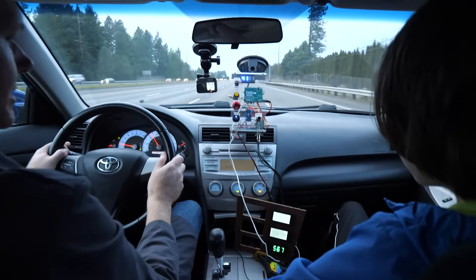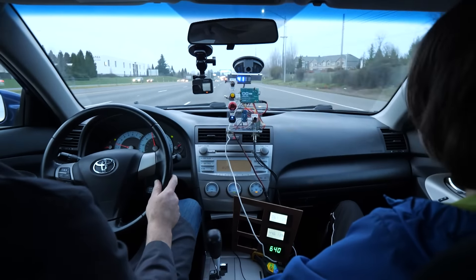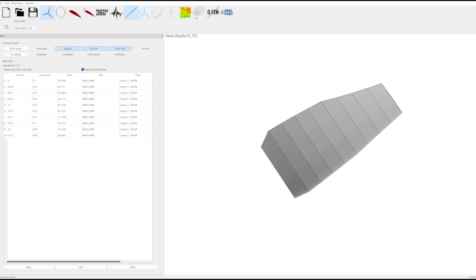After a quick pit stop to fix the loose wire, we're back on the road at highway speeds, but we're still only getting 100 watts when we should be getting several hundred. Fortunately, the turbine simulation software contains a clue.